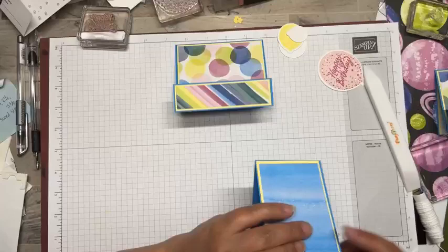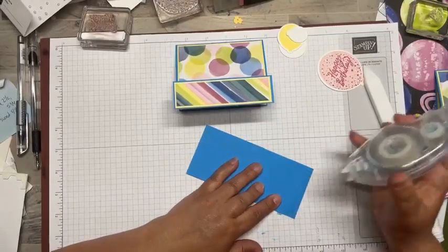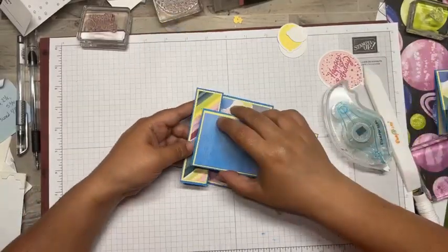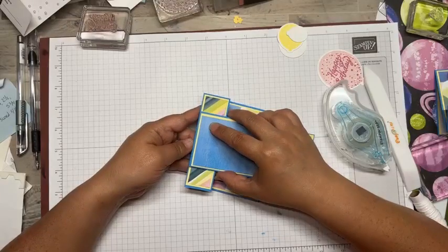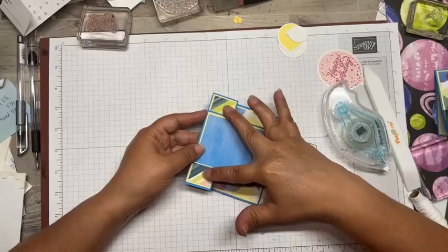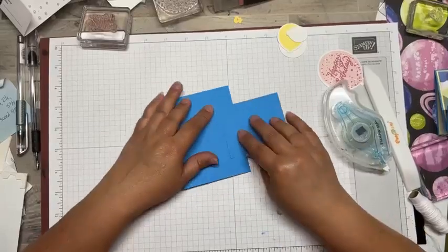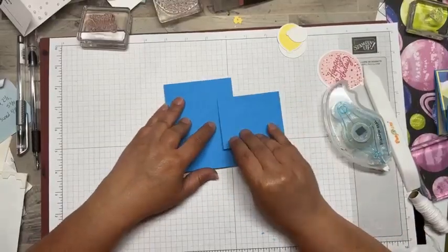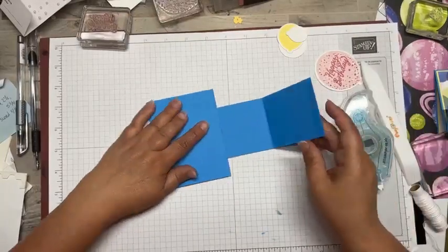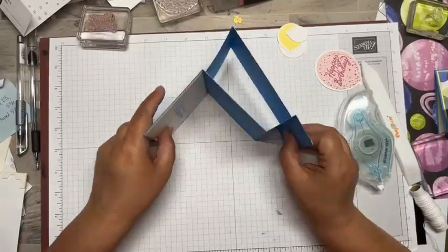Alright, so this is where the tricky part may come. I'm going to put a little bit of seal right here. I'm going to open this card up and I'm going to line this up on the bottom, making sure I have about an even amount on each side. Now you can see where it folds up in the back. And now we'll just do one little strip of seal, fold that down, and seal that up. And there's your mechanism.